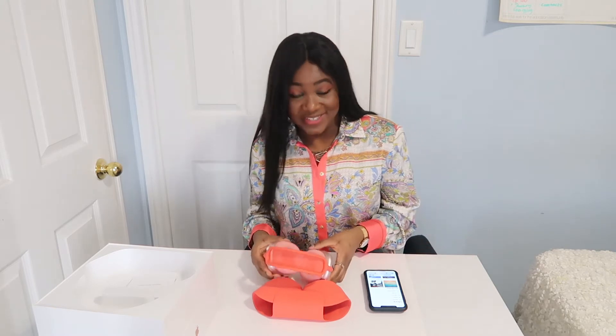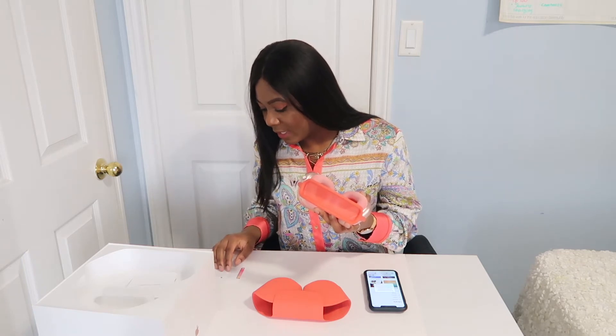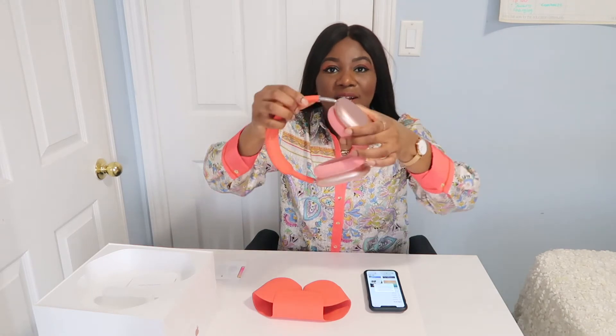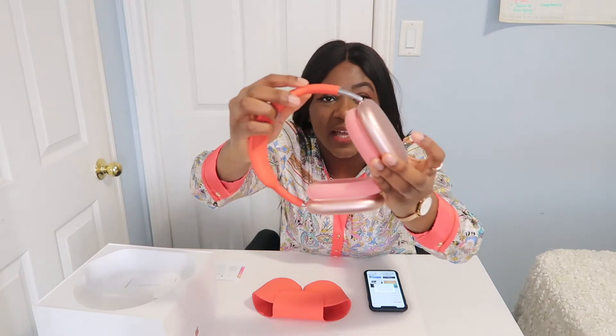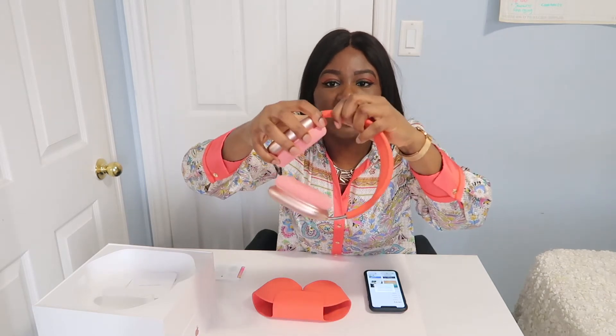I'm going to use Apple Music to test it out. Volume is controlled up and down here; press down to play and pause, and double press to skip. Oh my gosh, it goes up and down — you can actually extend the headband! Some people have bigger heads, like me, so that's really useful.